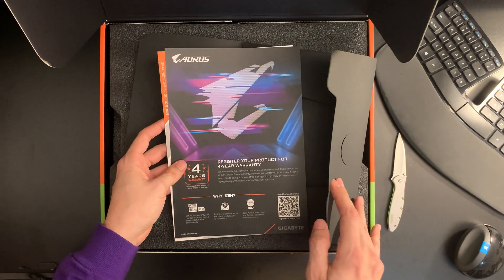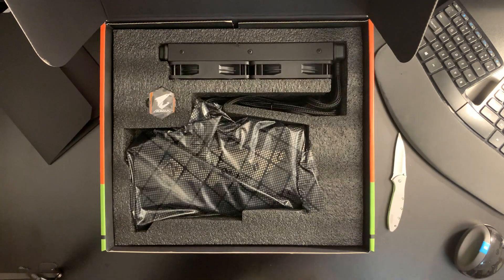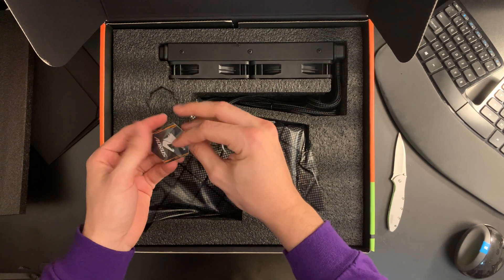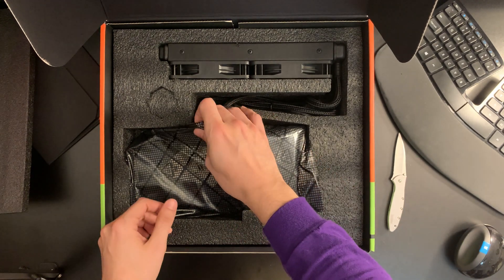It comes with your warranty card, a little decal for your case, and the card itself.